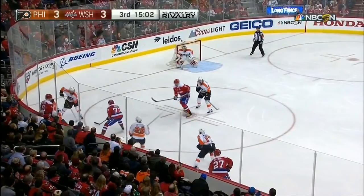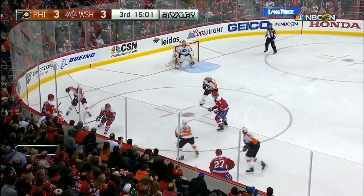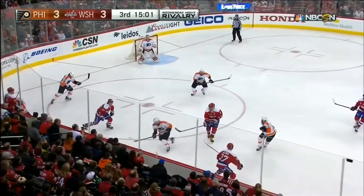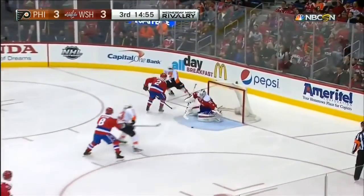The teammate then makes a short chip to number 26, Giroux. You see how the edges were set to control the puck battle. The short chip to Giroux — who automatically knows exactly what he's going to do — he's going to chip the puck and allow Mr. Simmons to use his speed to break out of the zone.